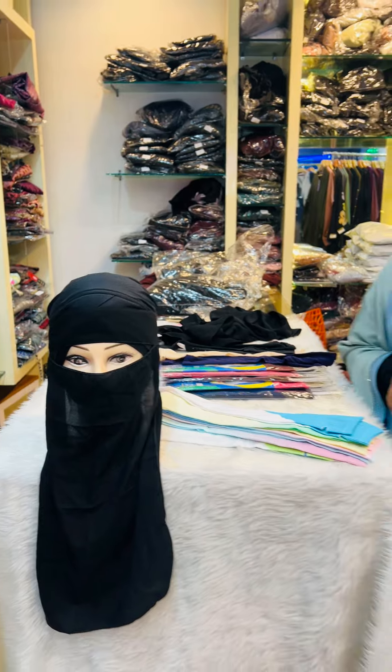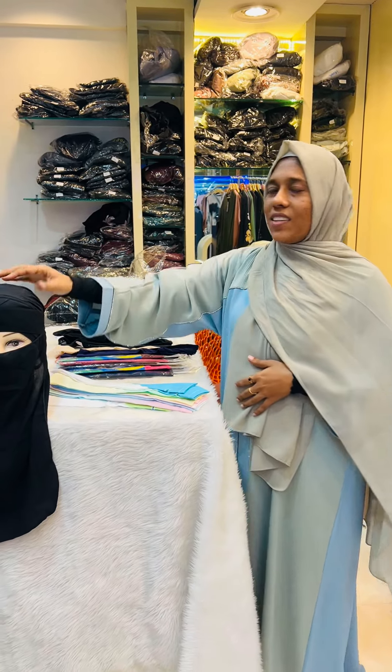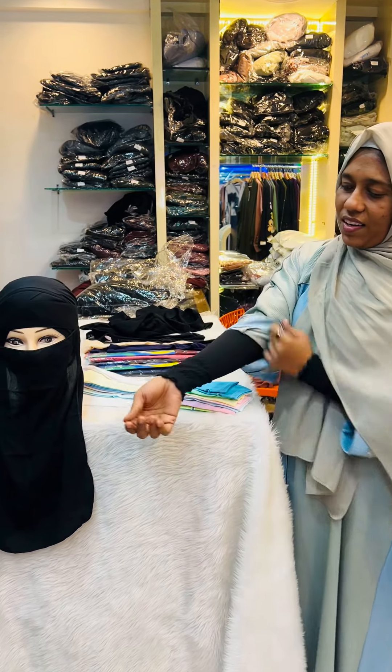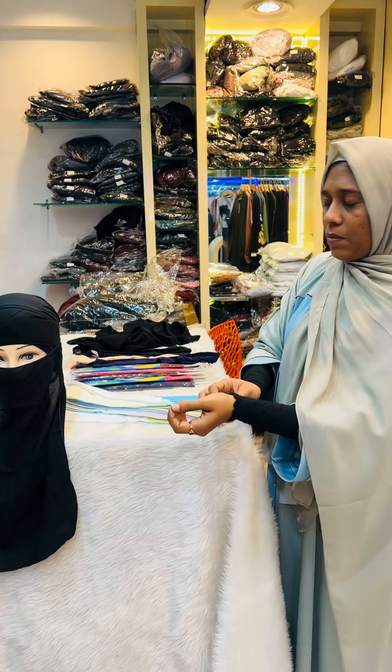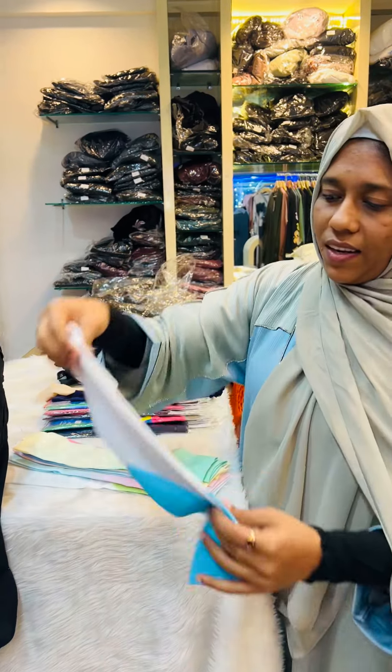Hello, welcome to the video of Rubi Sijaps. I am going to show you the arm sleeves. It is a stretchable material.